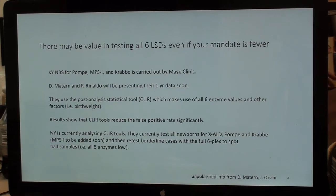There may be value in testing for all six LSDs even if your mandate is fewer. Kentucky newborn screening for Pompe, MPS-1, and Krabbe is done at the Mayo Clinic. I want to point out the use of post-analysis statistical tools called CLEAR, developed by Ronaldo, which makes use of all six enzymes to help sort out false positives and other factors such as birth weight. Results from Kentucky show that the CLEAR tools significantly reduce the false positive rate.